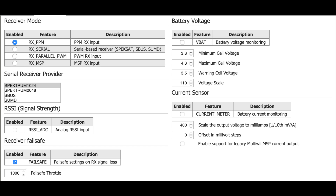Lastly, for the receiver mode, you're going to select RX PPM enabled, and for the serial receiver provider, select Spectrum 1024.